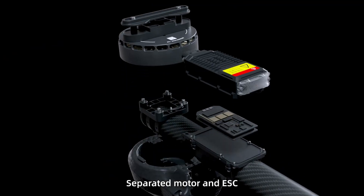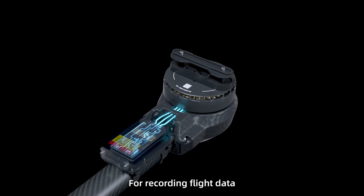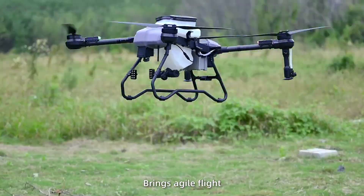Intelligent motor system with separated motor and ESC. Built-in black box for recording flight data. Equipped with 43-inch propellers for powerful thrust, bringing agile flight.